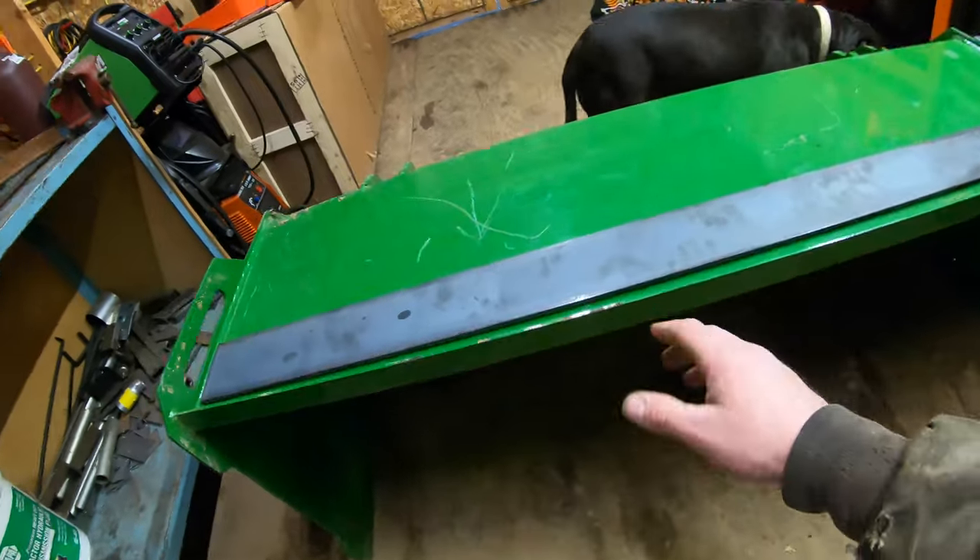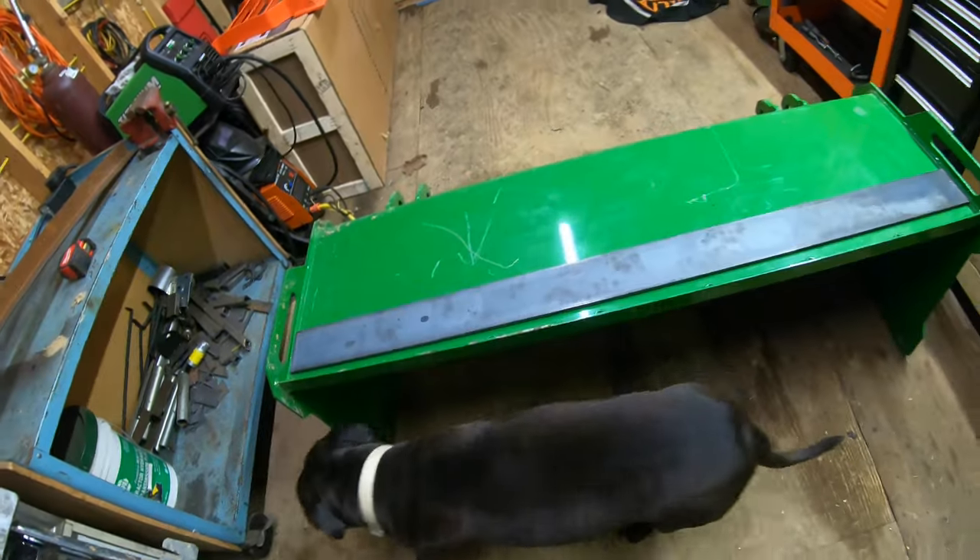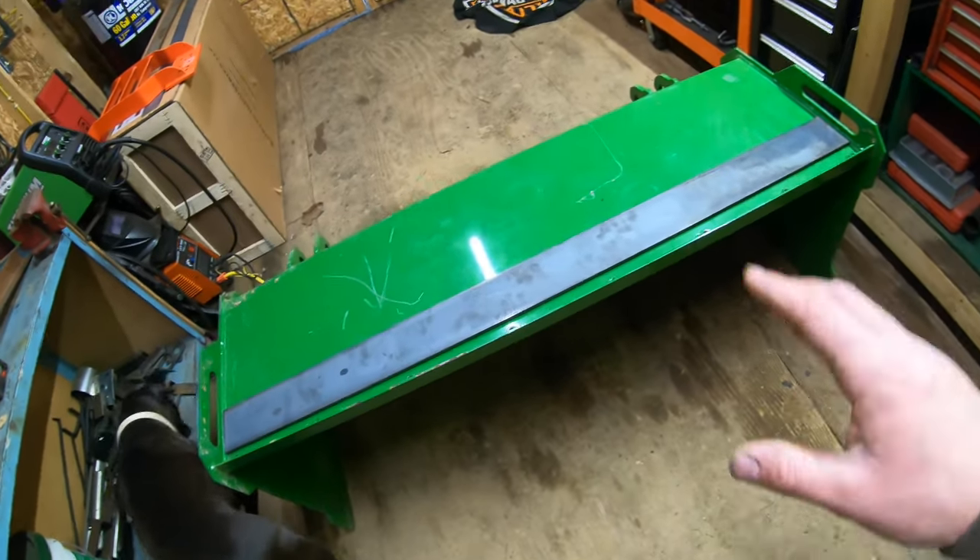It's actually got a top lid so that you're able to add a top cutting edge for back dragging. So that's really nice. One reason he got a really good deal on this is because the guy had actually bought the wrong sides for the tractor.